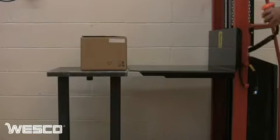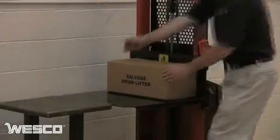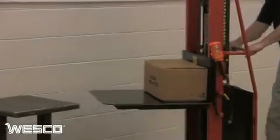Notice how the instant stomp feature allows the operator to precisely position the platform. Engaging the floor lock helps keep the stacker from rolling when moving loads to and from the unit, and the swivel casters provide easy steering and maneuverability in confined areas.